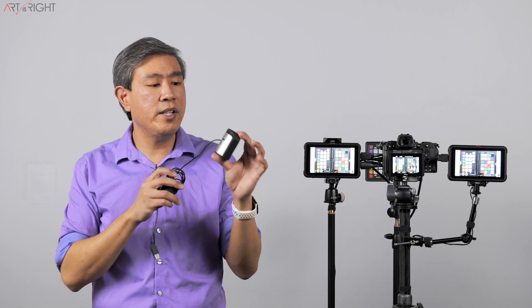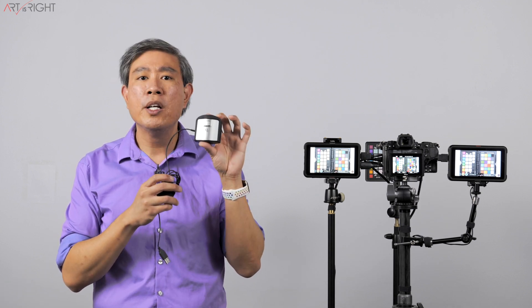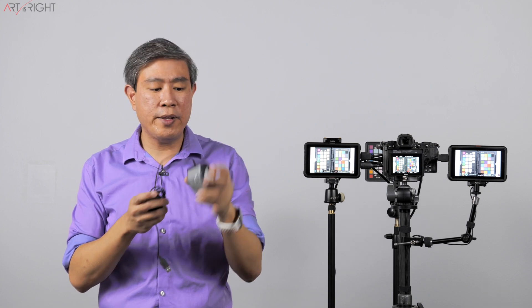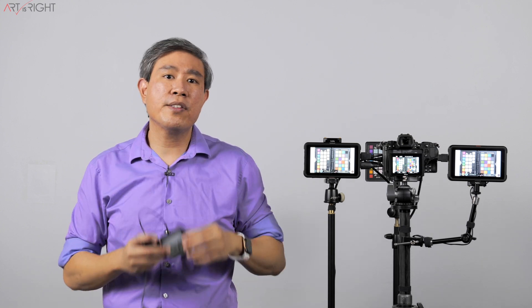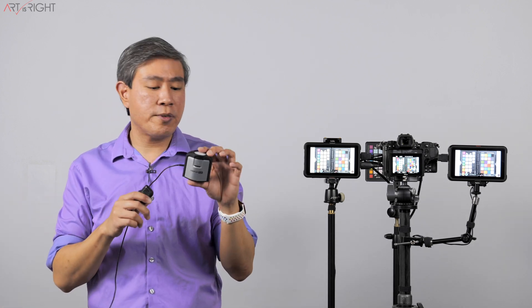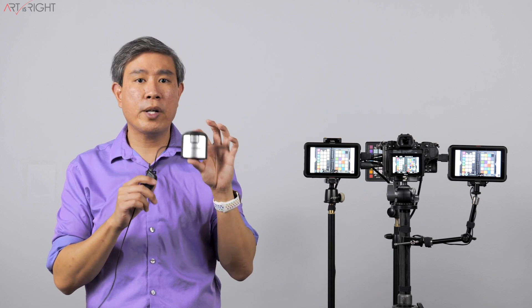Let's go over the extra equipment you'll need to calibrate your Atomos recorder beyond the recorder itself. There are two compatible colorimeters: the X-Rite i1 Display Pro, which runs around $250 in the US, and the upgraded X-Rite i1 Display Pro Plus, which runs about $300. I'll have links to these devices in the video description.